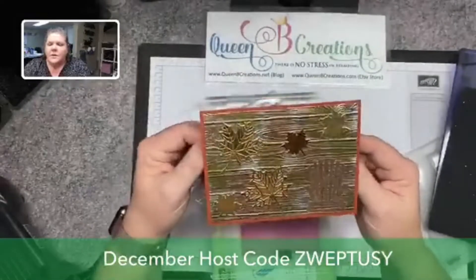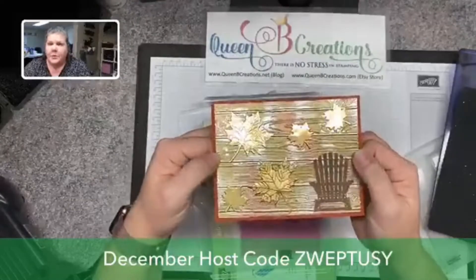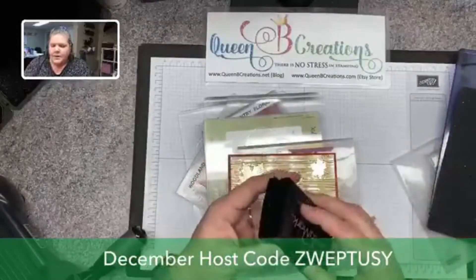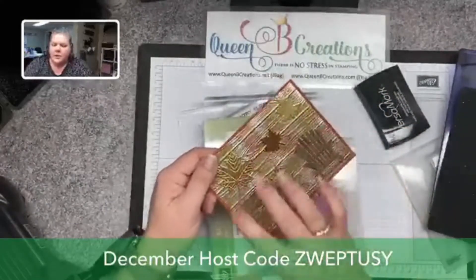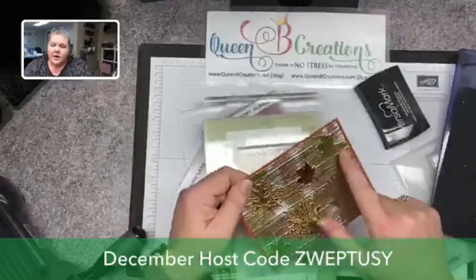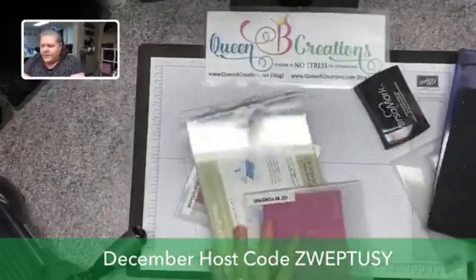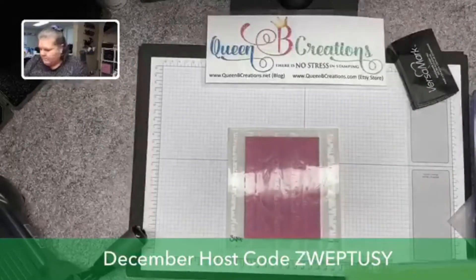I took the lid off a Versamark pad and patted it all over the dry-embossed foil layer, then used embossing powder. Rather than spreading it evenly, I dumped a little copper here, a little there, tapped off the excess, heated it up, then did the same with gold. So I've got a burnished metal effect — silver foil with copper and gold embossing powder sprinkled randomly on top. That's a really nice advanced technique.